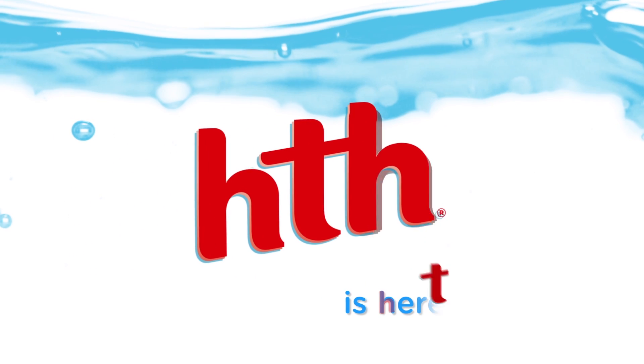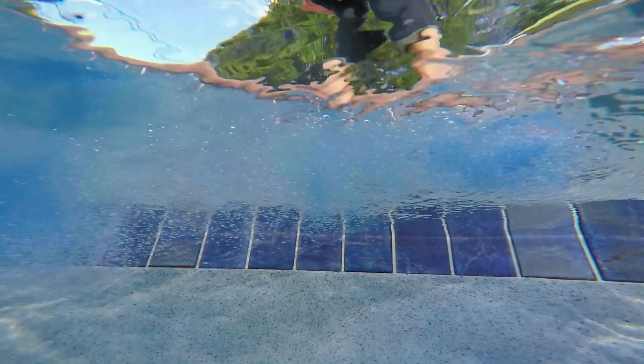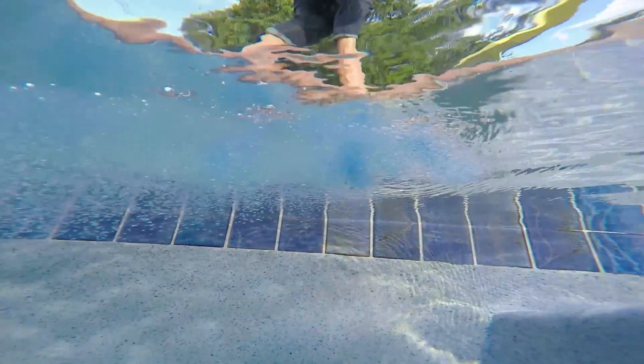If you own a pool, HTH is here to help. Chlorine is essential to your pool, but there's a Goldilocks rule.